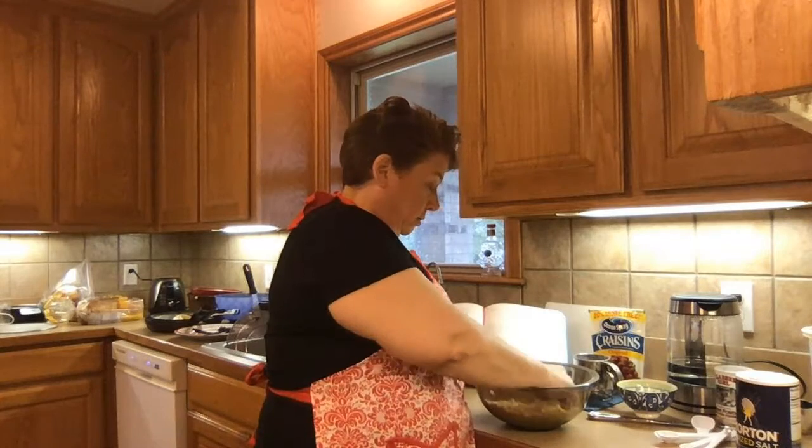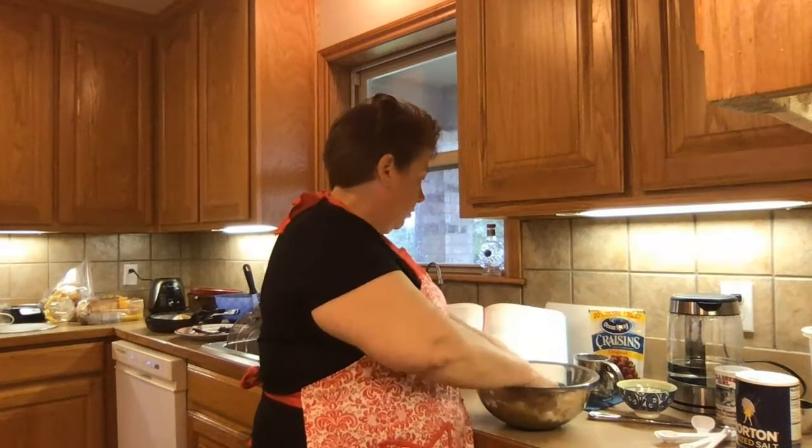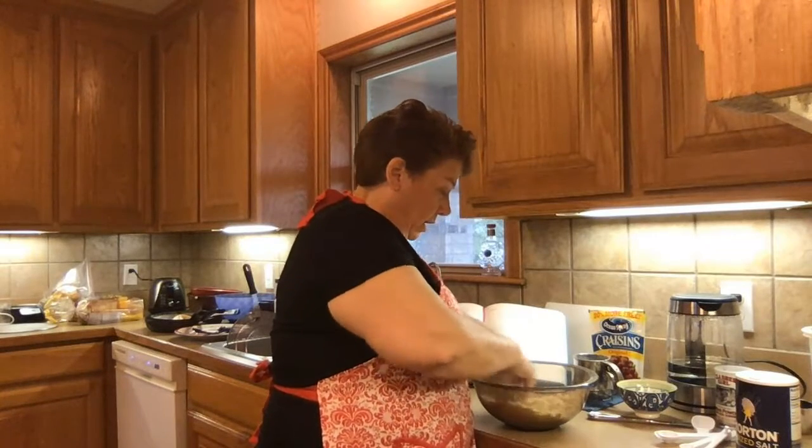I think this looks pretty good. It's looking like small crumbs — fine crumbs. So I think that's where we're at here.